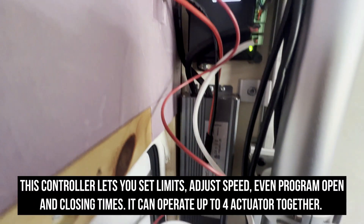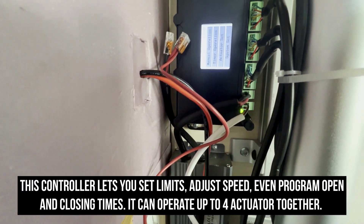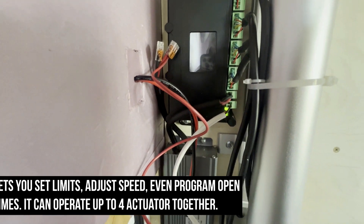This is the power supply, running one line up to the controller, and the other line currently I'm just using it to power the switch.